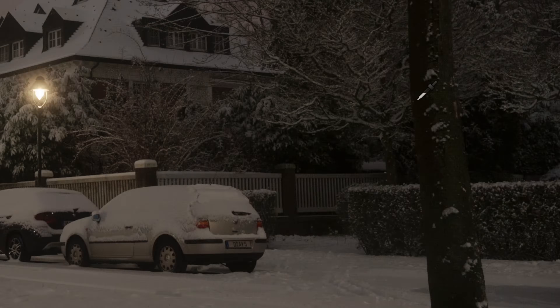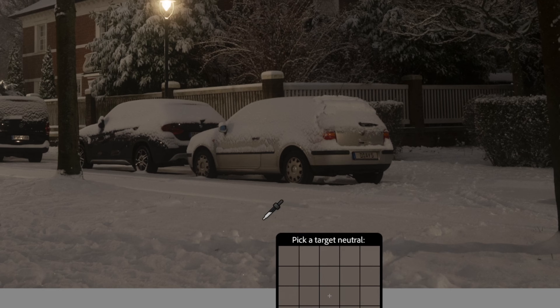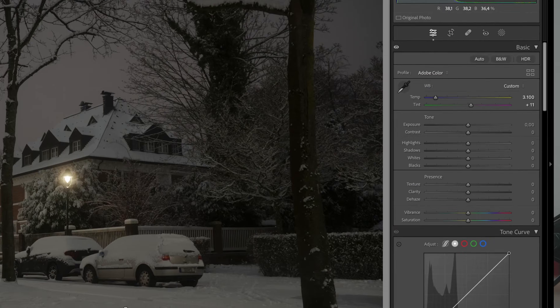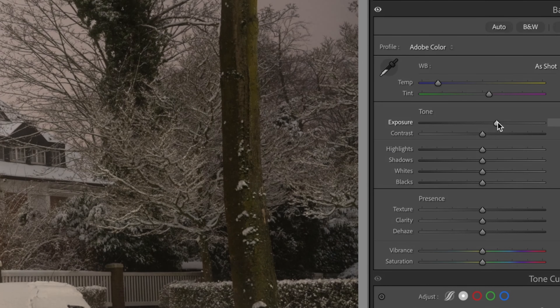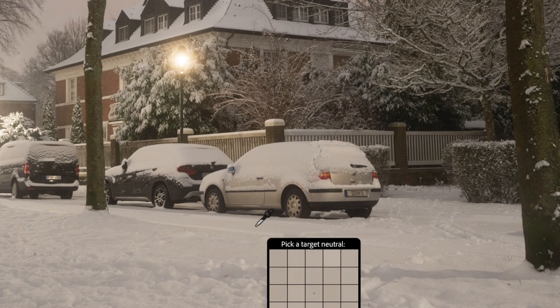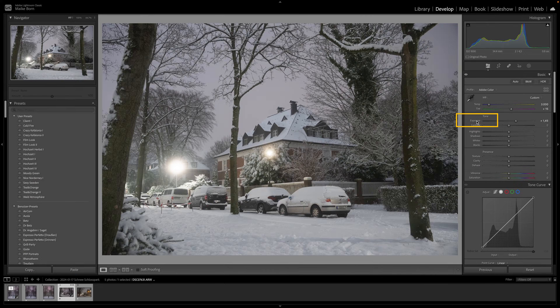If the presets don't quite do the trick, you can use the white balance selector tool. Click the eyedropper icon in the toolbar and then click on a neutral area in your photo, like a white or grey surface. Lightroom will automatically adjust the white balance based on that selection. In some cases it is easier to increase your exposure first in order to get more white areas. You can easily return that setting by double clicking on exposure.